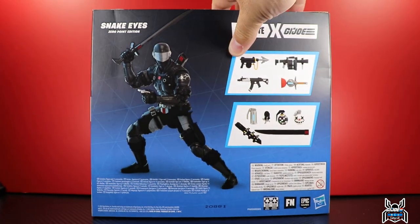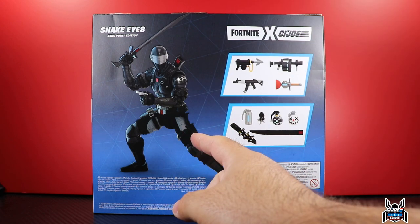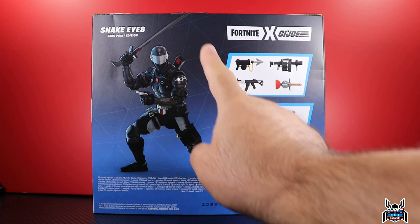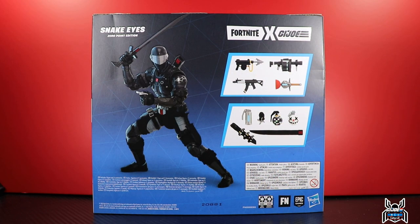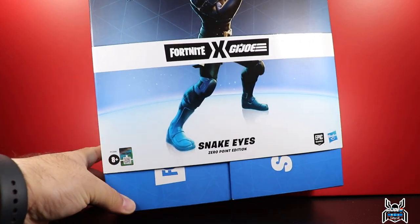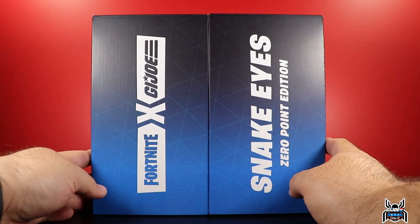Looking at the package, the Snake Eyes figure looks really cool. One thing the package doesn't show is the bandolier — the figure actually has it on already, which throws things off a little because it's colorful with rainbow-colored light boogie bombs. There are a bunch of accessories, but are there enough to warrant the $40 price? Probably not, but unfortunately it is what it is — and it did sell out anyway.